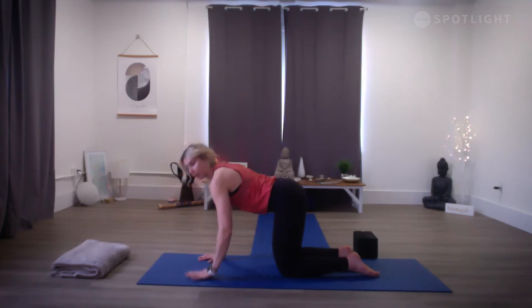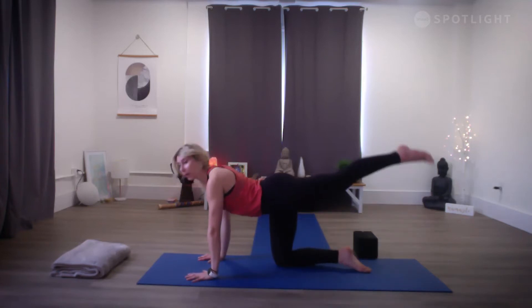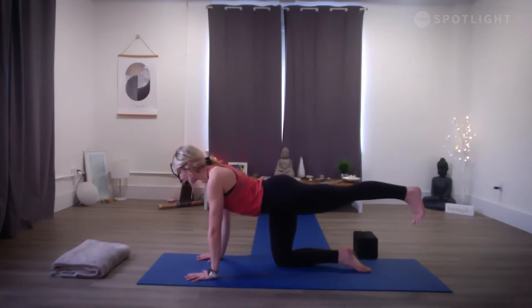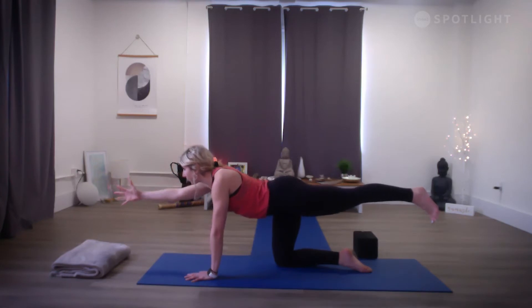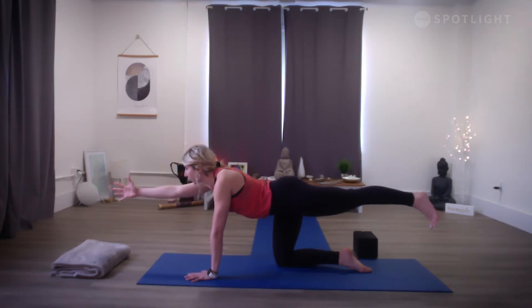Bring awareness to your right foot and right leg. As you inhale, float your right leg back, point the toes down, really allowing the hips to be level, pressing equally into the right and left palm. Option to stay right here, or shift your weight into your right hand and sweep your left arm up and out. As you arrive here, really try to breathe into the movement — breathe into this hold as you reach forward and reach back. Take one more breath here.